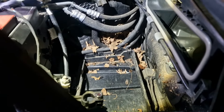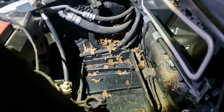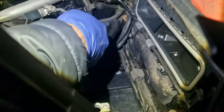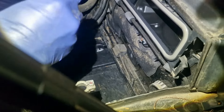Now we've taken the battery out, there's a lot of leaves in there, so I'm just going to hoover that out. Now we've cleaned it all out and hoovered it, so it's nice and clean in there.